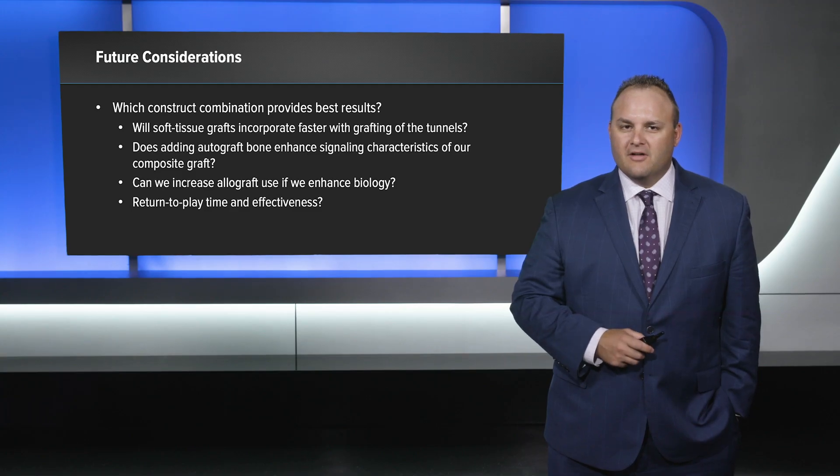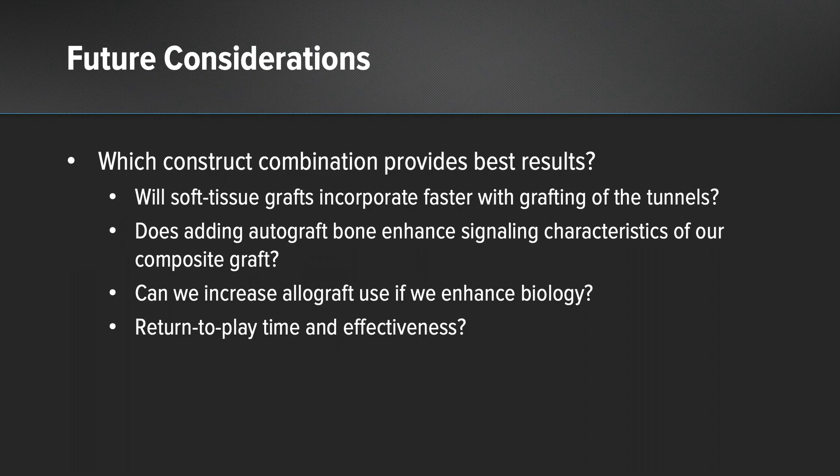Some future considerations: which construct combination provides the best results? Will soft tissue grafts incorporate faster with grafting of the tunnels? Does adding autograft bone enhance the signaling characteristics of our composite graft? Can we increase allograft use if we enhance biology? And as always, we are concerned with return-to-play time and effectiveness.